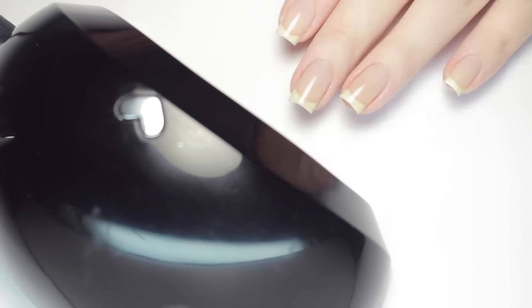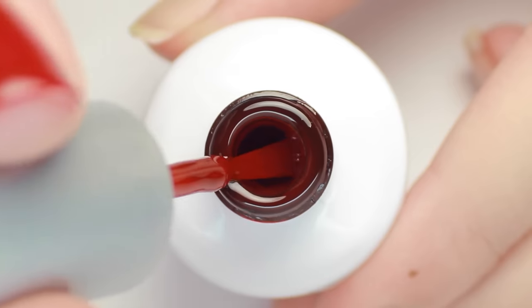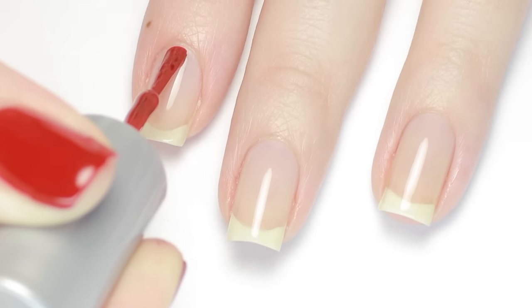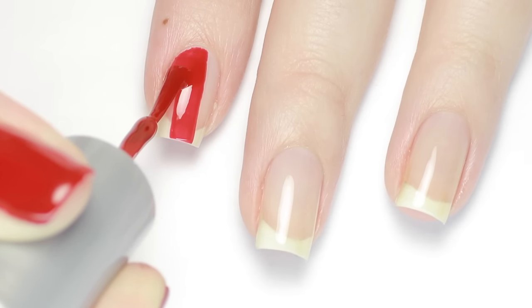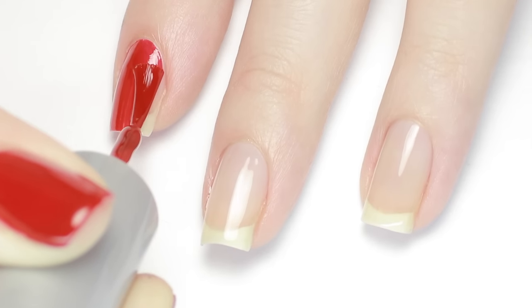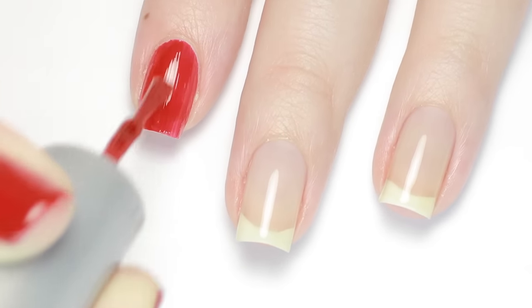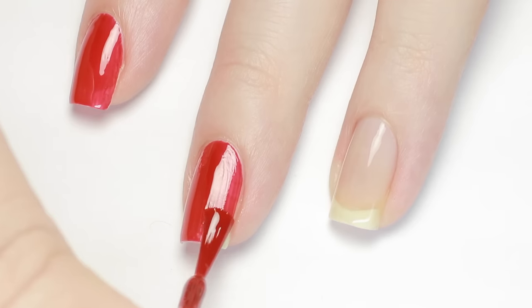Now you're ready for your color. Again, a little bit goes a long way, so remove the extra product from your brush before applying to avoid flooding — it's way easier to add more than it is to take away. I like to place the brush a little bit below my cuticle, push the product up and stop right before my skin, then glide the gel over the rest of the nail. Use what's left to cap the free edge. Keep your coats thin to ensure each layer cures evenly. Remember, gel doesn't air dry, so you can take your time. If you are working slow, I recommend curing after each nail to prevent the gel from sliding. Once you have your first coat on, go ahead and cure again.